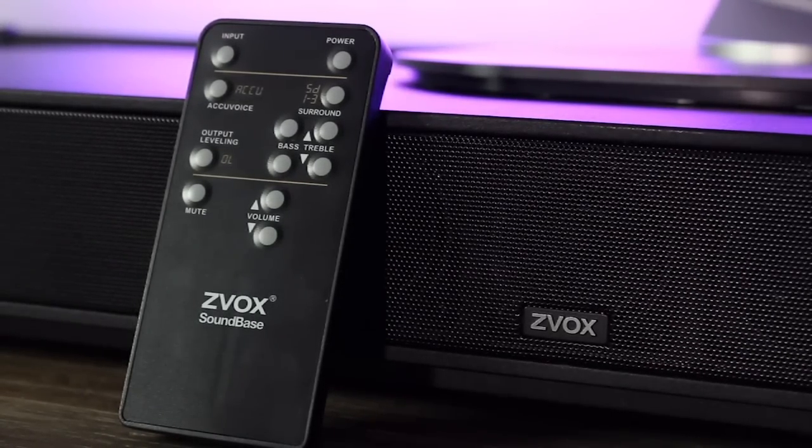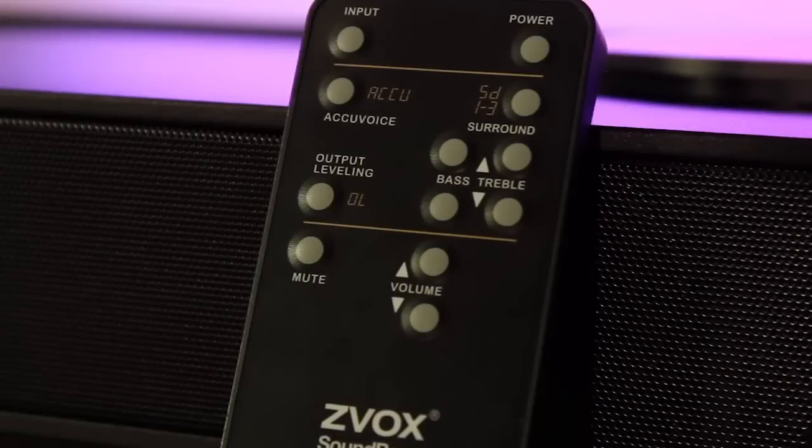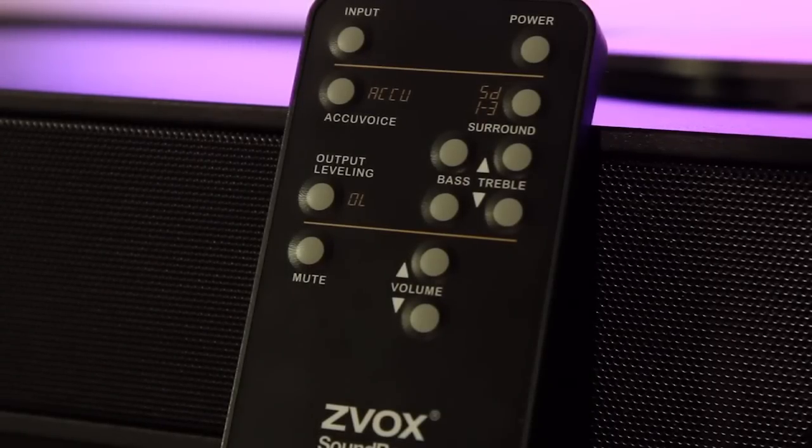Included with the Zvox is a remote that has all the options for changing input, and for a change this remote doesn't feel really cheap compared to a lot of other sound systems I've played with.